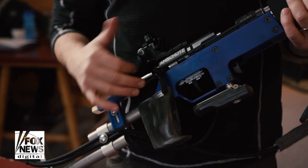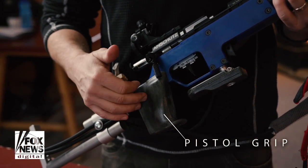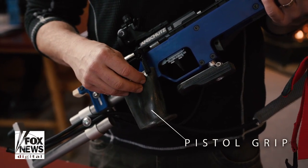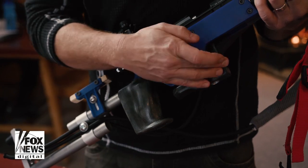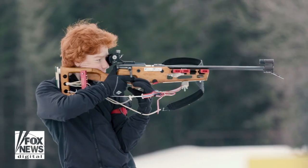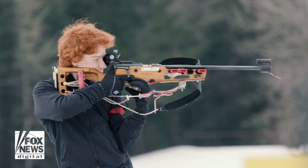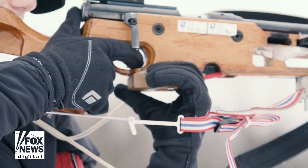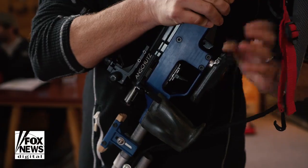Another unique part of a biathlon rifle is the relatively standard pistol grip. For world-class athletes, though, these grips are fitted specifically to their hands. Underneath the trigger, there's also a piece specialized for standing position. When athletes come in, they hold their hands so that they split their fingers and their thumb comes right underneath it.